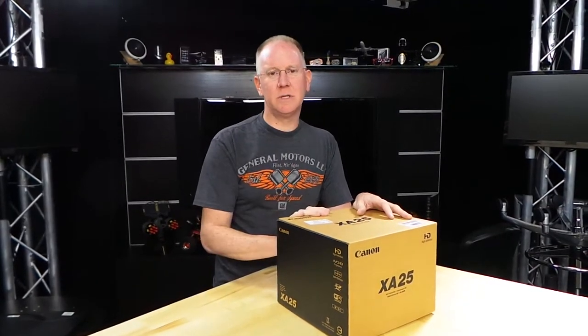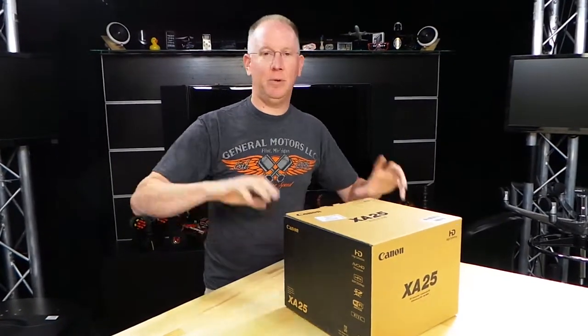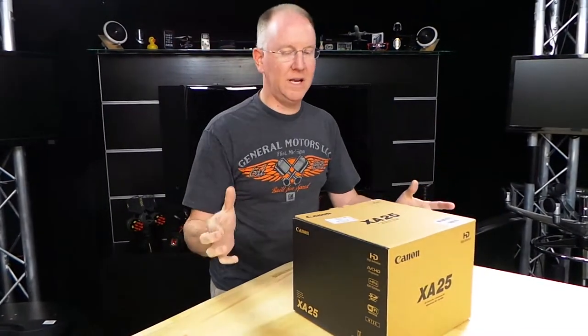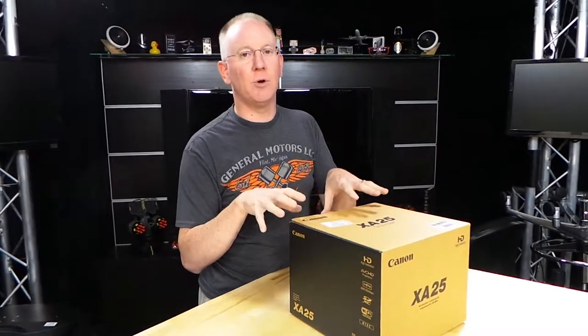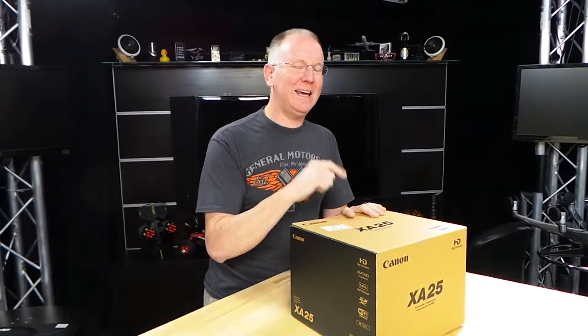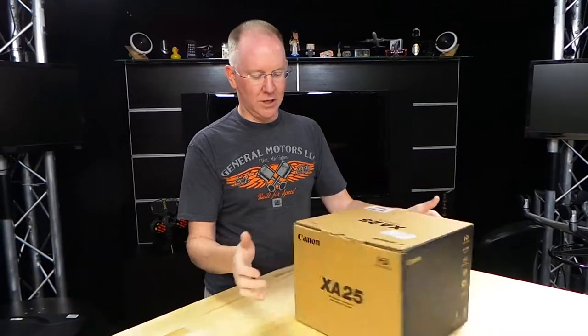So what we're going to do is we're going to unbox it, show you guys that, then Ken and I are going to take it, play with it, do a full review. We'll come back to you with a video about this camera's capabilities. And then, if we like it, we'll buy a few more and we'll start using it here in our actual studio. So let's take a look.